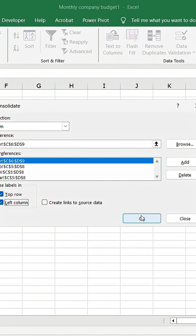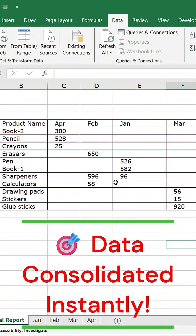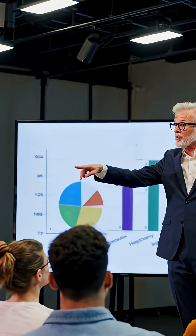Hit OK and boom! All your sheet data is consolidated automatically in one place. No manual copy-paste ever again.